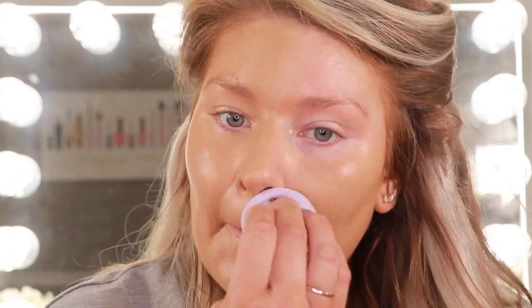Now I'm going in with my Juno and Co sponge. I've had several questions about these sponges — I will link it down below, but just go to junoandco.com. They are $6 a piece and you can get four for $22. When you compare that to a Beauty Blender, which is $20 a piece — this does not soak up product. It gives you the most smooth application with concealer and foundation. So this is the foundation completely blended in — here is the sponge side and the brush side.